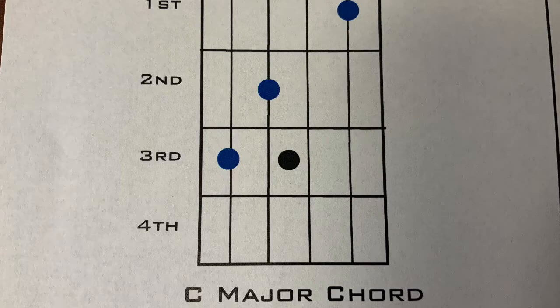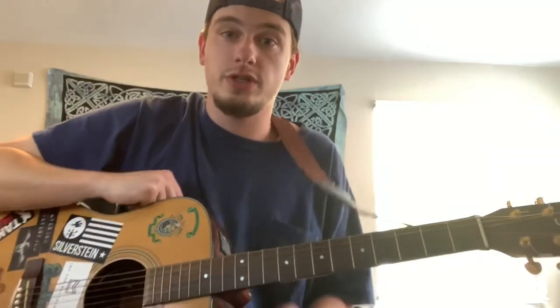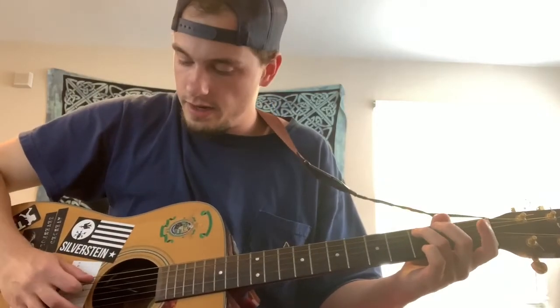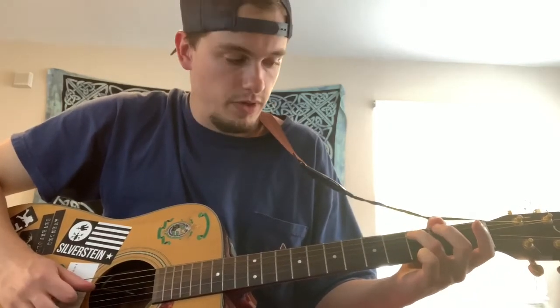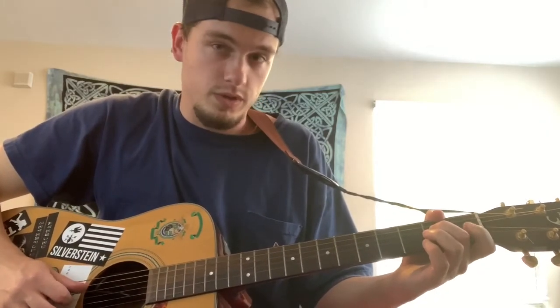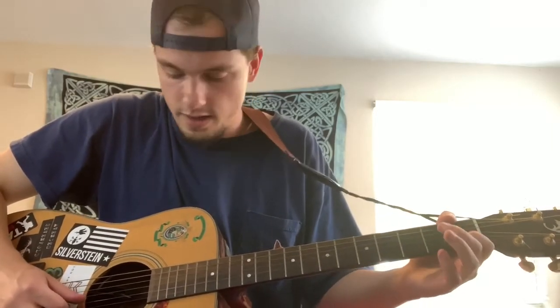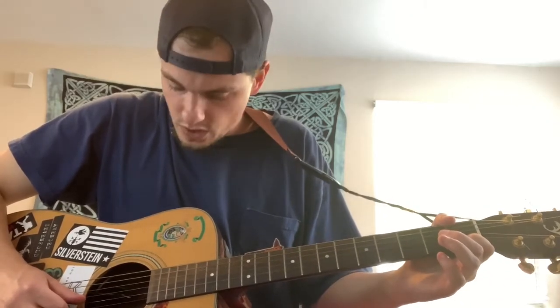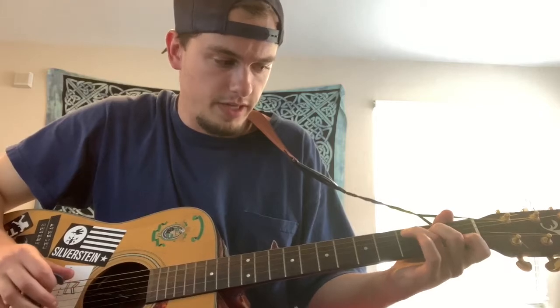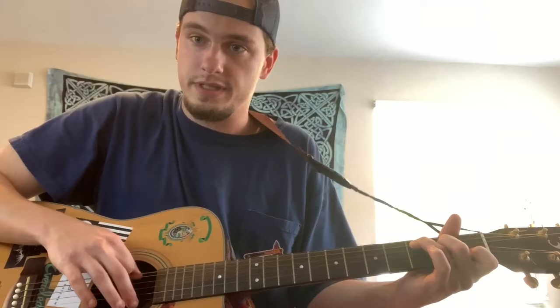I do recommend playing it that way though. The second chord in this song is a C major chord. Your ring finger will go on the third fret of the A string — that is a C note. Then your middle finger will go on the second fret of the D string, which is an E note. Then skip the G string and place your index finger on the first fret of the B string, which is another C note. All together that will sound like this, and you'll play all the strings except for the top E string.